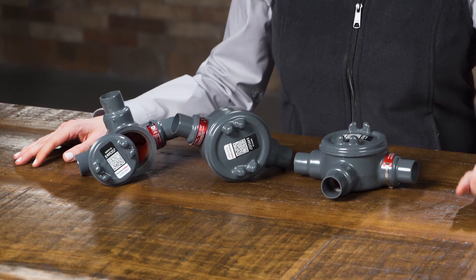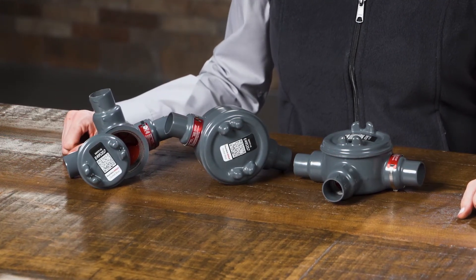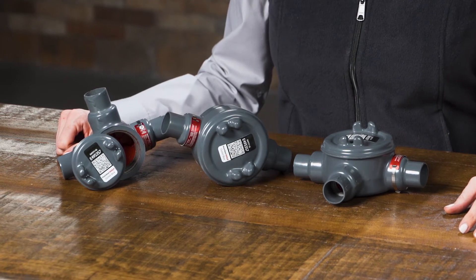GUA series conduit outlet boxes are installed in hazardous location conduit systems to serve as pull and splice boxes, change the direction of a conduit run, connect runs of conduit, or provide access to conductors. UL 1203 listed, the strong and durable construction protects systems against pressure piling.